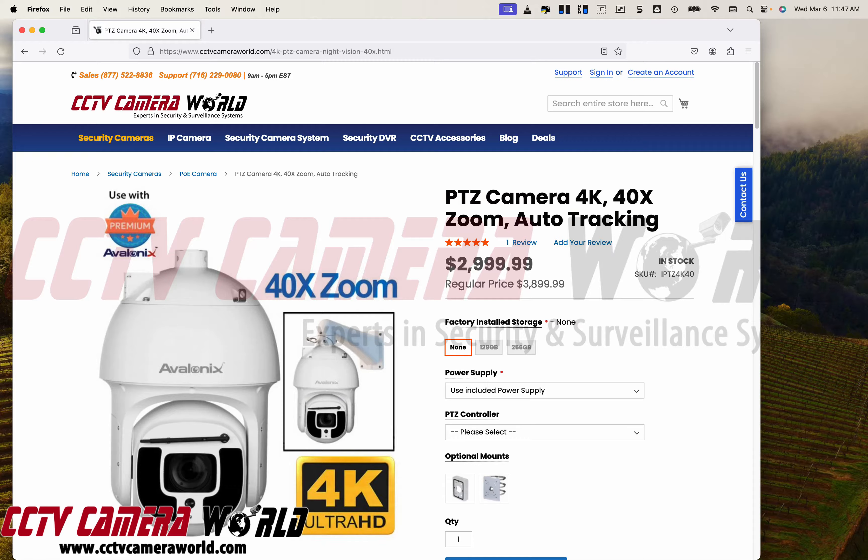Now I'm going to show you how you can use this 40x zoom, 4K PTZ camera with auto tracking — part of our Avalonics Premium series of products — on your Mac to view and control using a web browser.